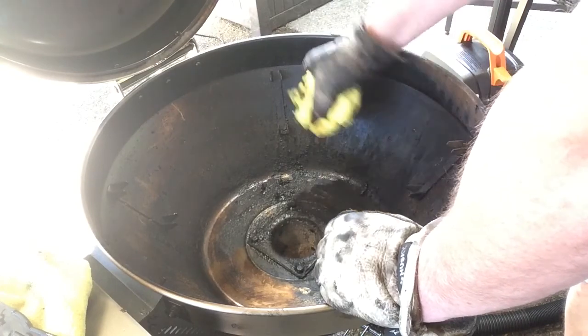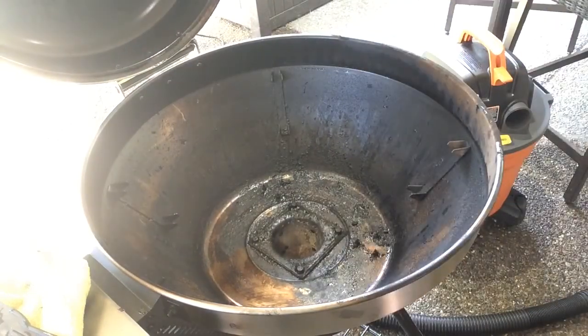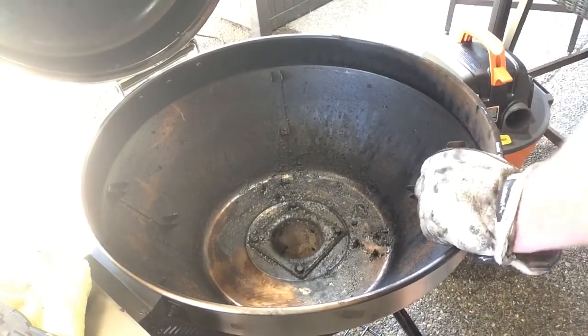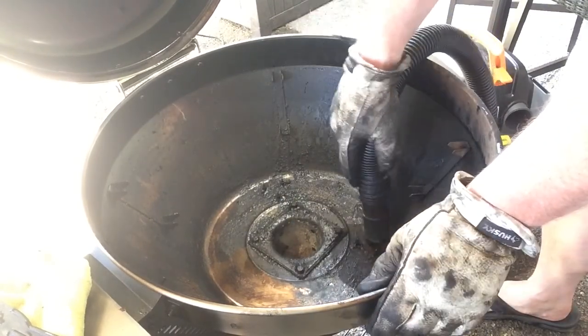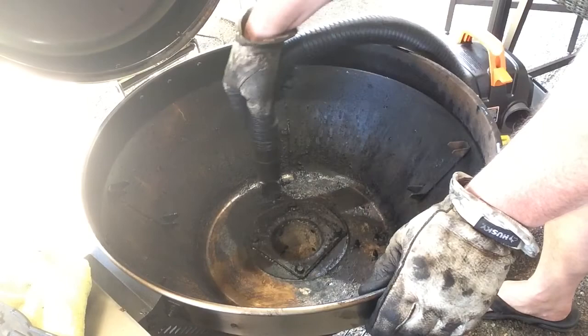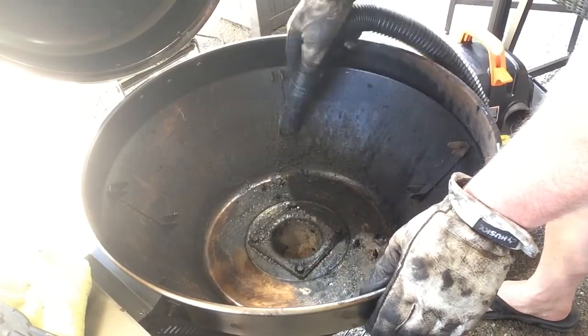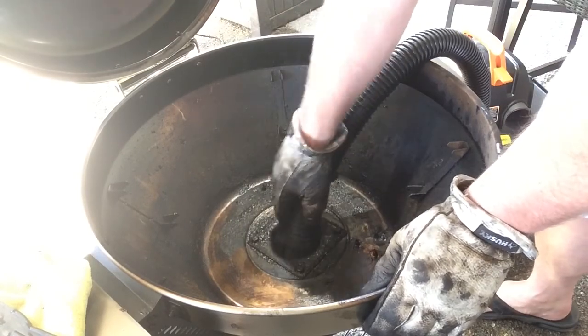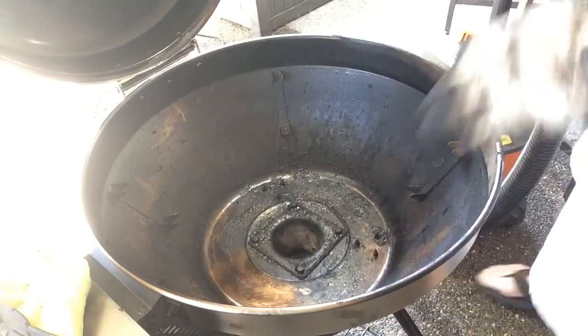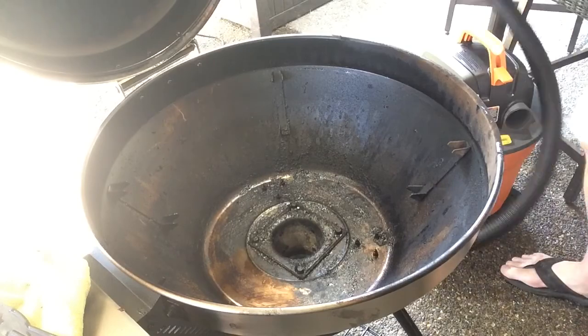Again, we're in two times speed. Been firing up the shop vac — nobody wants to hear a shop vac going, plus I have the tunes blaring, so can't do that. Cleaning out the pellet hopper there. For a four-hour cook that I just had, there was very minimal ash buildup.